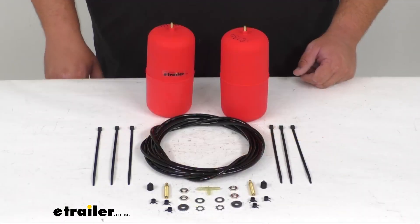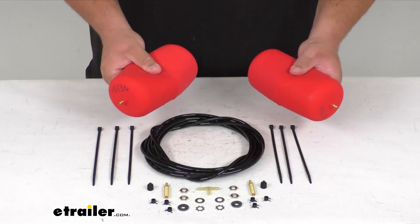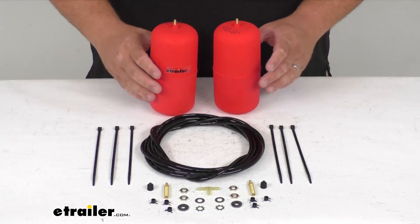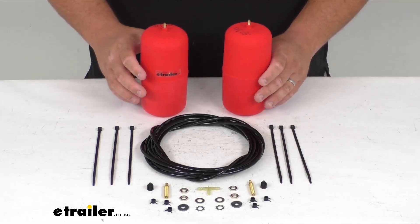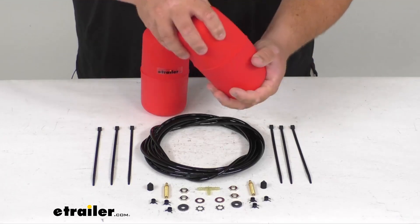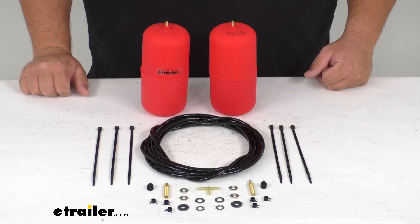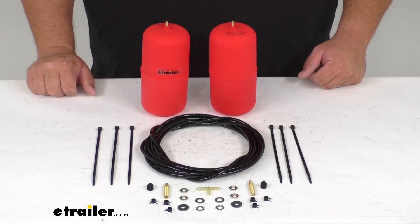Let's get into it. This is going to provide a thousand pounds of load leveling support — it's not adding a thousand pounds capacity to your vehicle, it is just giving you a thousand pounds of support. You can adjust these between five PSI minimum all the way up to 35 PSI. They simply get compressed and wiggled in between your coil springs, and there's no drilling whatsoever required to install these, so it should be a pretty simple installation.